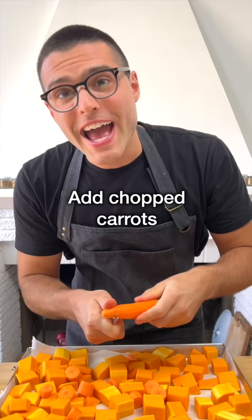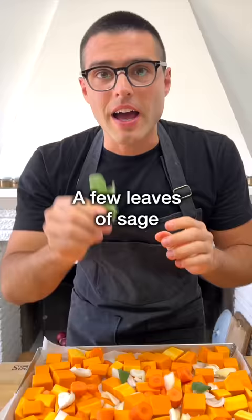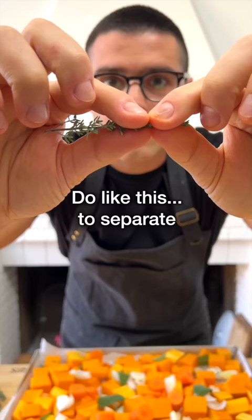Add chopped carrots, chopped onion, two cloves of crushed garlic — keep the peel on — a few leaves of sage, and a bunch of thyme sprigs, but only the small leaves. You can do like this to separate the small leaves from the branches.